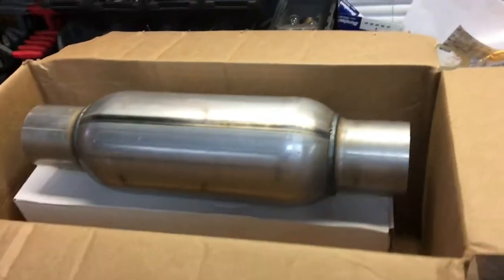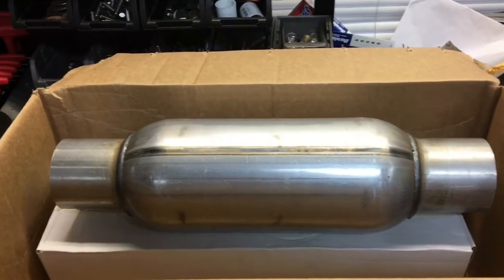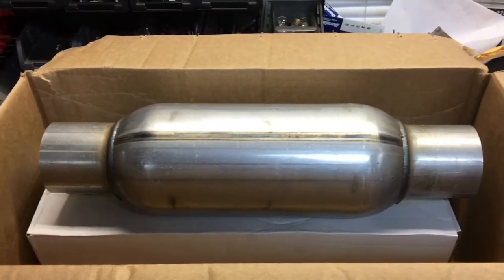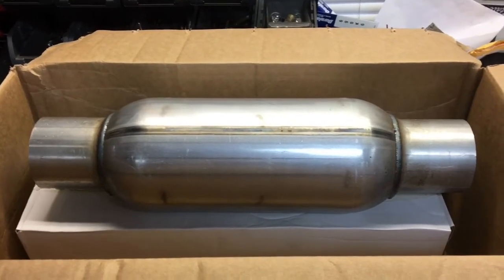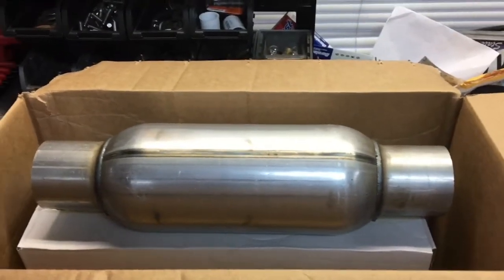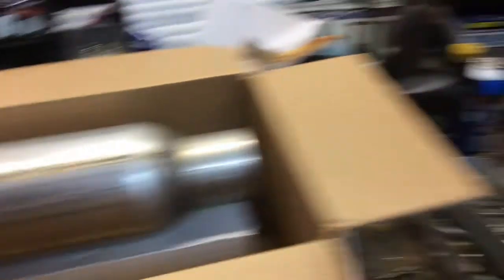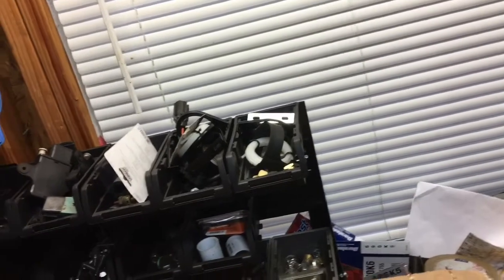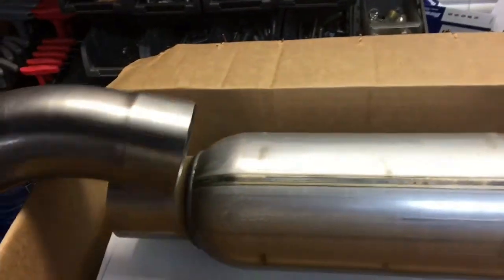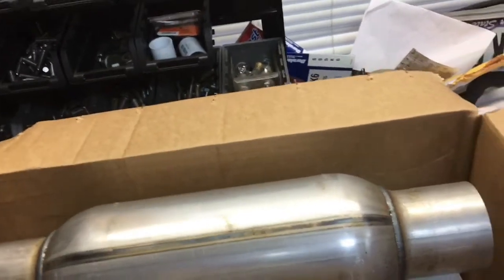I was hoping these would be a little quieter than the bullets while still flowing pretty well. Bullets are right around $45 a piece and I really didn't want to spend that kind of money, so I figured I'd give these a shot. Both of these together shipped were $56.99 with free shipping off eBay. These are basically a Jones-style muffler — Colt Exhaust, I think, actually makes these. I've also got a three-inch tip and we'll get that on there and see how it all works out.